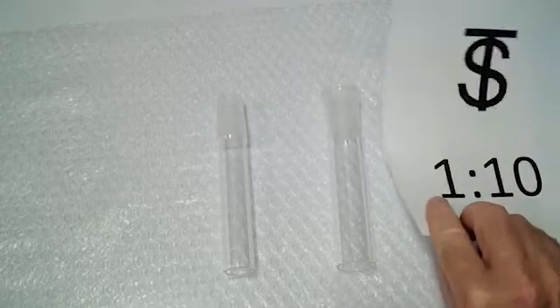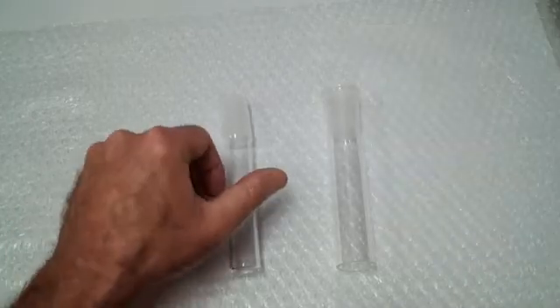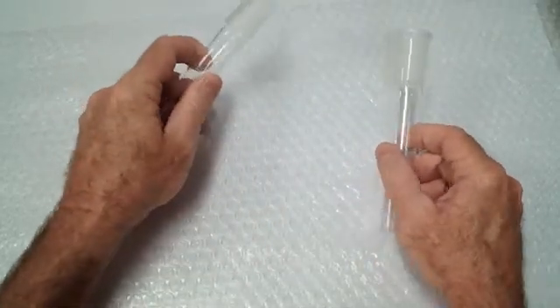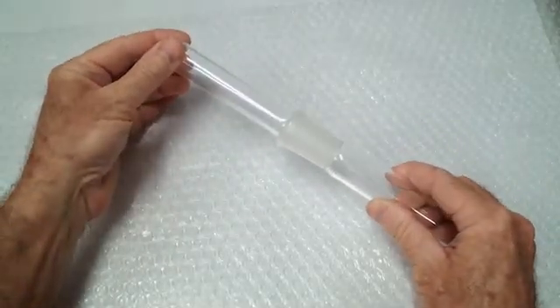This is a tutorial on standard taper ground glass joints. Standard taper is represented by ST and it's a 1 to 10 taper. In this example we have an outer and this is an inner. They are ground to such a standard so that they fit and make an airtight, liquid-tight seal.